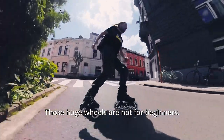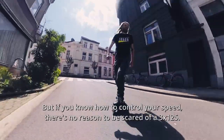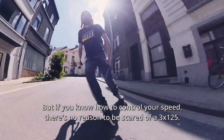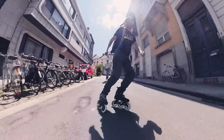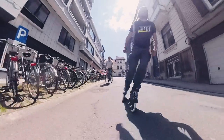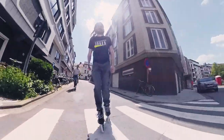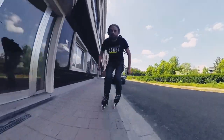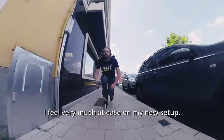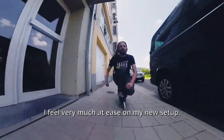I was immediately hooked. Those huge wheels are not for beginners, but if you know how to control your speed there's no reason to be scared of a 3x125. I feel very much at ease on my new setup.